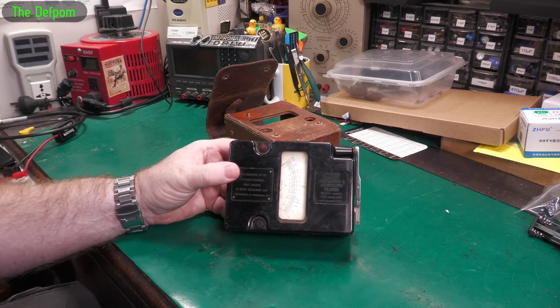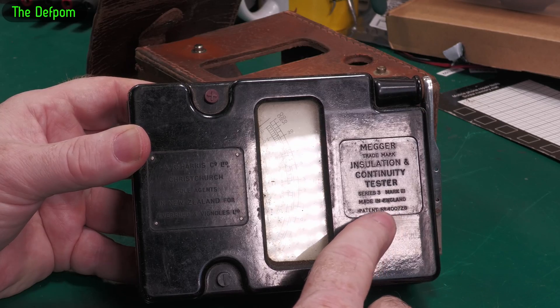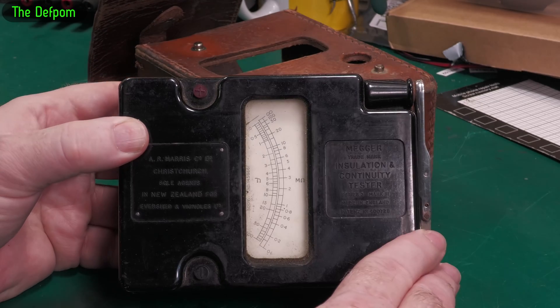It's an actual original Megger, made in England. Patent number and everything. I could probably look that up and find out when it was made, when it was designed.